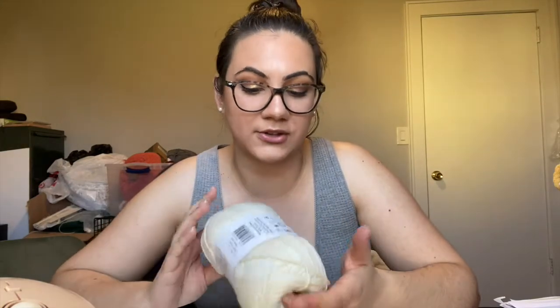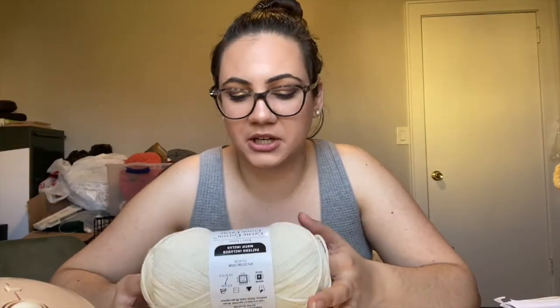I really wanted a yarn that everyone was going to be able to access for my first review, just so that it was easy for anyone to grab if they saw this and wanted to try it out. So this is what we're going with.